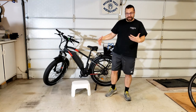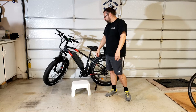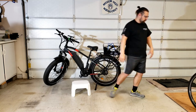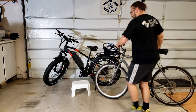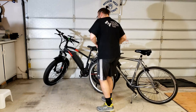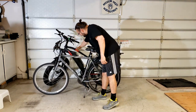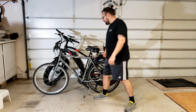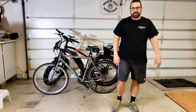Hopefully this answers a lot of your questions about the size of the bike. I'm five nine. It sits a little bit higher in the front — I'll bring the other bike up again so you can see the difference. This is quite a bit higher than the mountain bike and you do sit here, so it does feel like it comes up a little bit higher. That's all I got, hope you enjoy it.